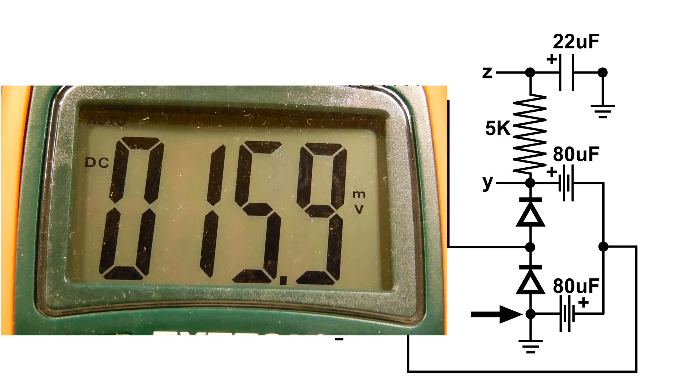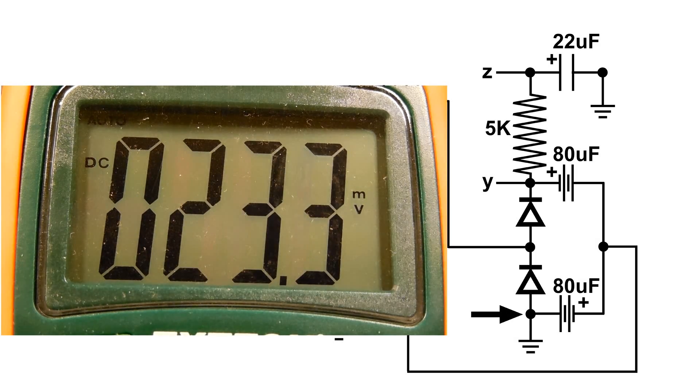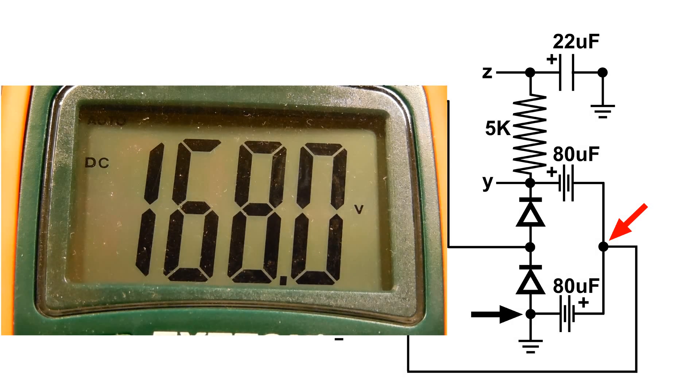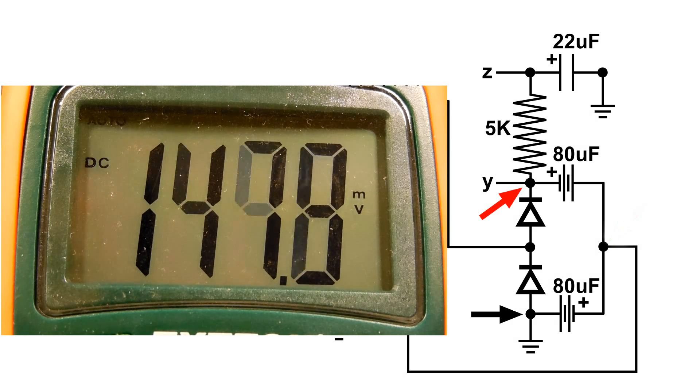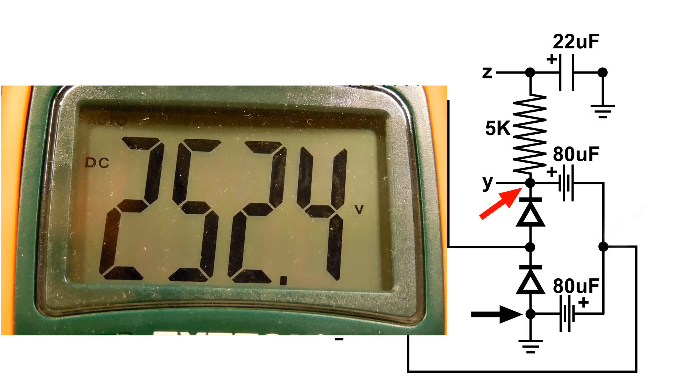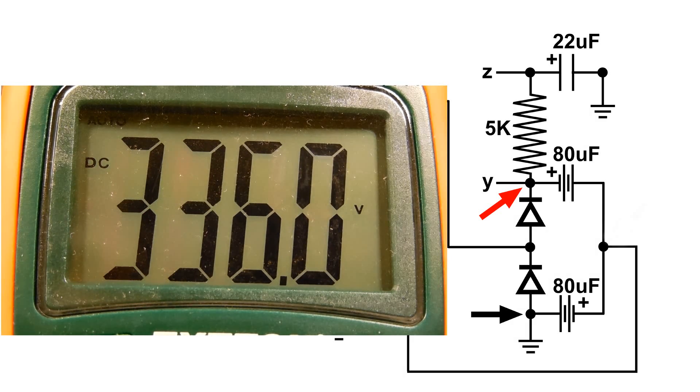I've got the ground hooked up here, and now I'm going to take a reading at this point — it reads 167.9 volts. Now I'm going to take a look at point Y, and it reads 335.9 — about 336 volts.